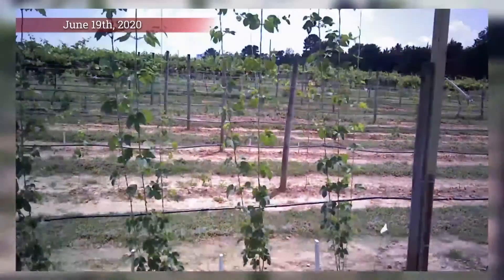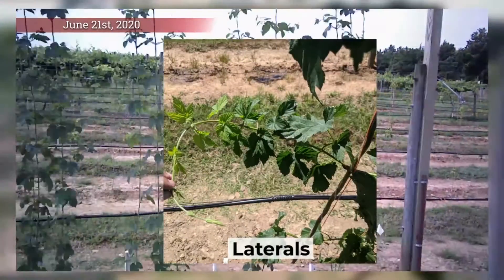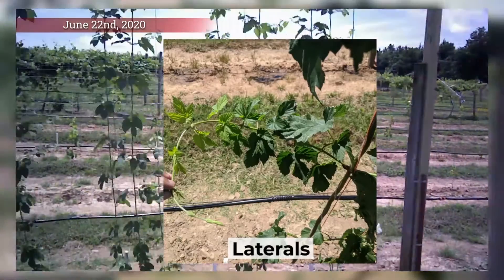As the plants grow, the main bine will produce side stems called laterals, and on these laterals is where the hops plant will produce flowers that later turn into the cones.